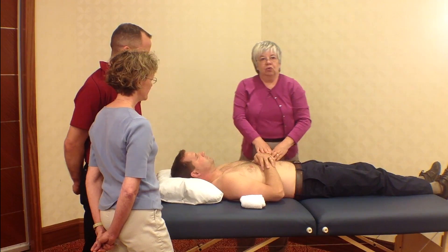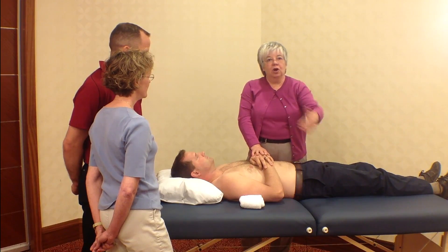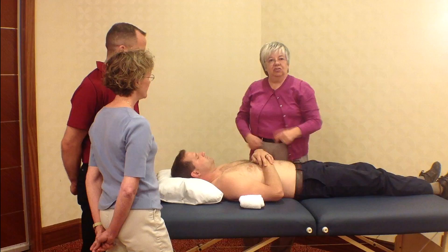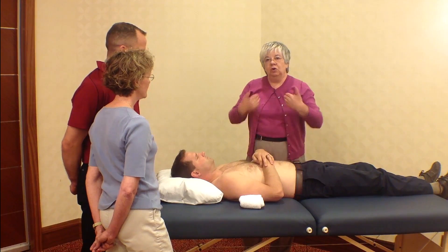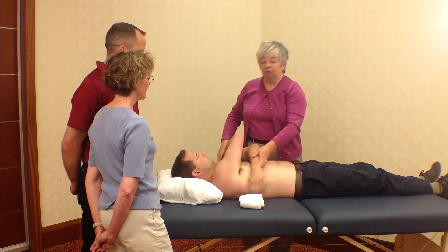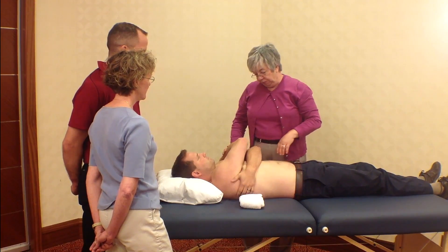A couple of things are wrong with that. Sometimes that's too much stress on the neck. If you have a short arm, it's difficult to reach around under an average-sized patient. Also, the patient's elbows in the chest is too much physical contact for a female practitioner, as well as uncomfortable on the ribs.